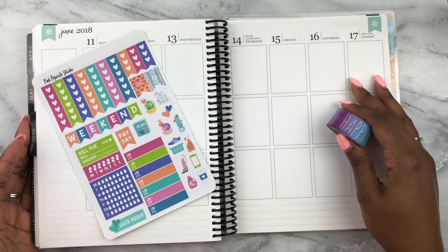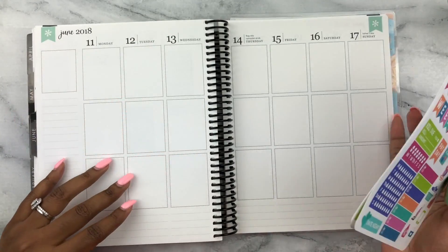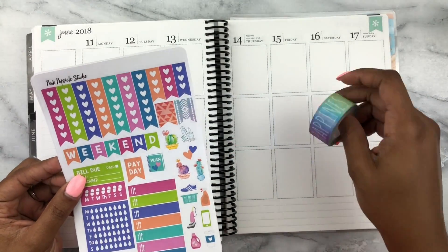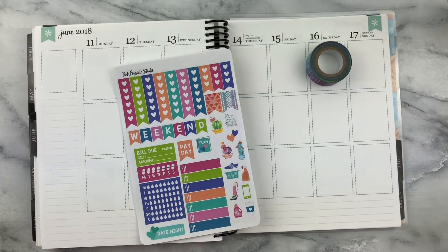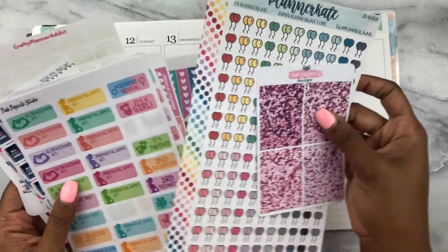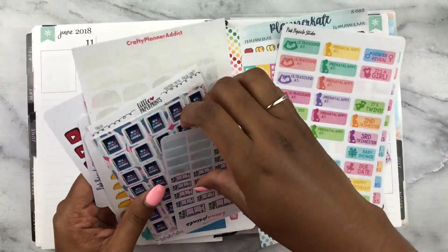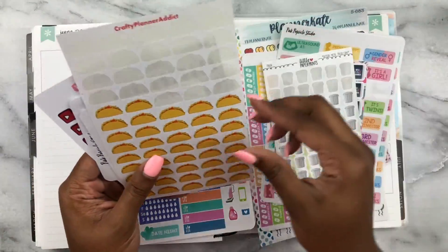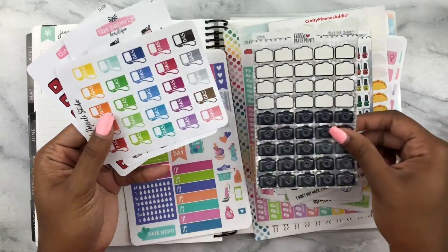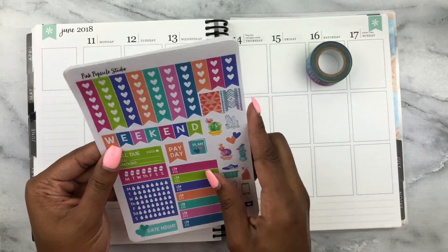Hi guys, welcome back to my channel. Today I have a plan with me for June 11th through June 17th. I'll be using this pink popsicle studio kit, and I have a bunch of things on the side that I'll be using. I'll do a quick flip through and tell you guys where all of this stuff comes from once I get it stuck down. The kit itself is from Pink Popsicle Studio.